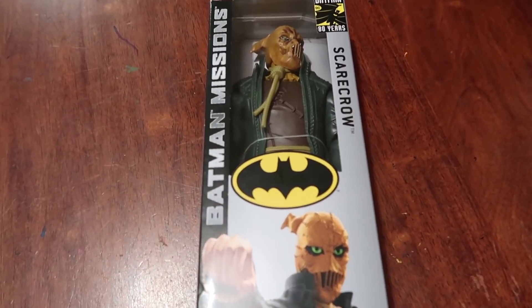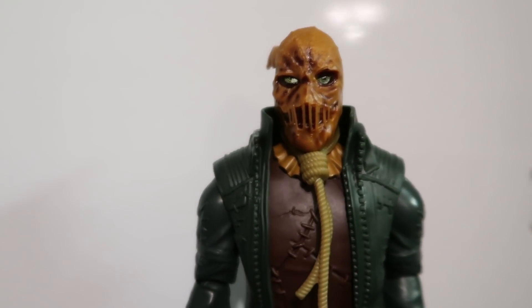I found this Scarecrow figure at my local Tiger. I thought it looked really interesting and deserved a bit of a repaint and customisation. Also, before we start — aren't crows meant to be super smart? You're telling me that you just put a sack on top of a shirt and they think it's a person? Scarecrows, how do they work? Anyway, let's get into the painting stuff.